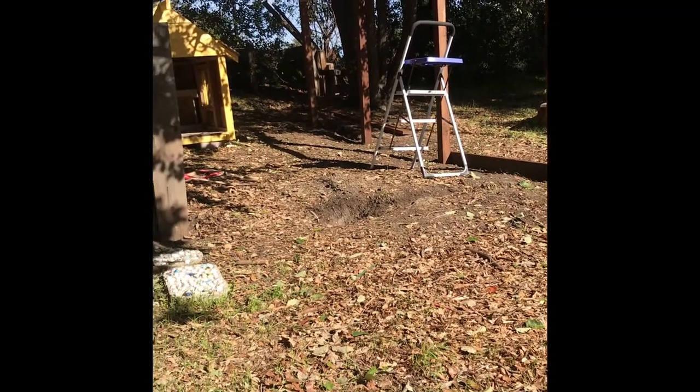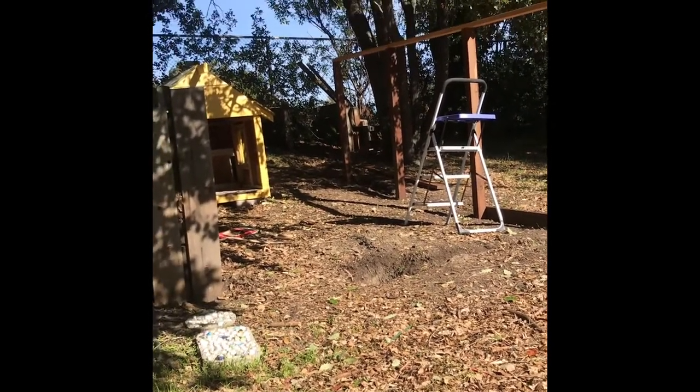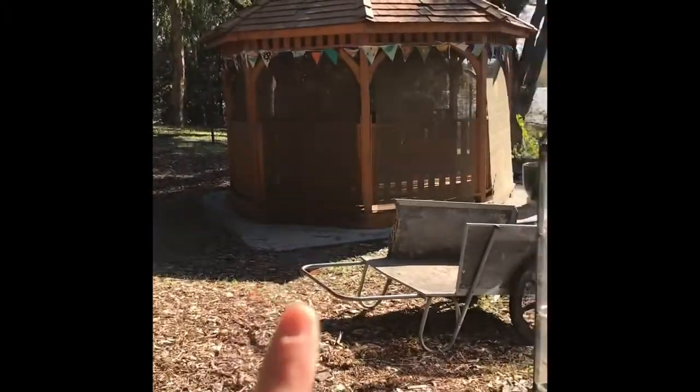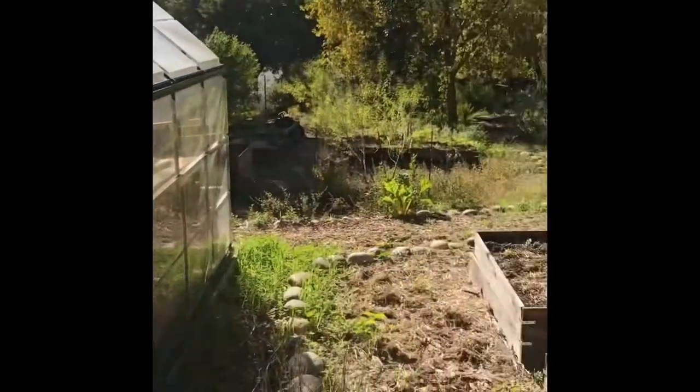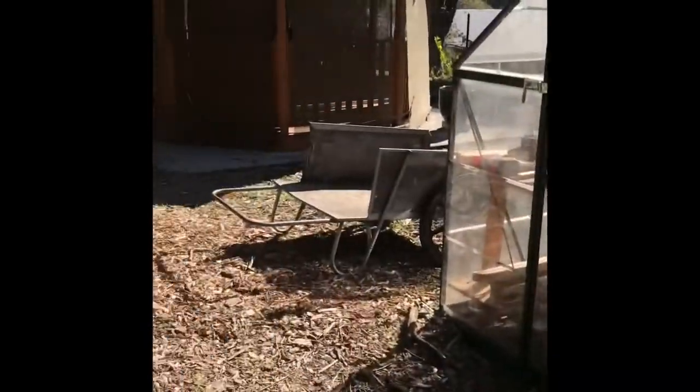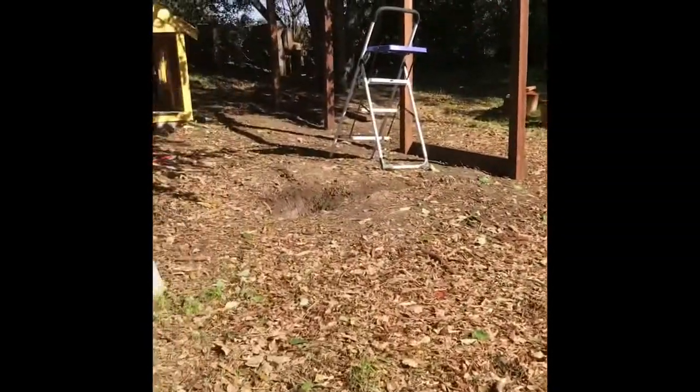Here we are approaching our quail coop and run situation. To put it in perspective, our gazebo is here, greenhouse here, the rest of the garden goes this way, and there's the front gate. So you can see we're up at the very top of the hill.